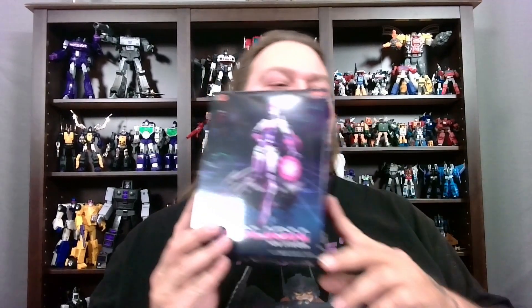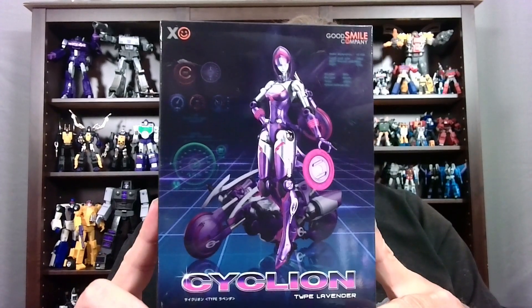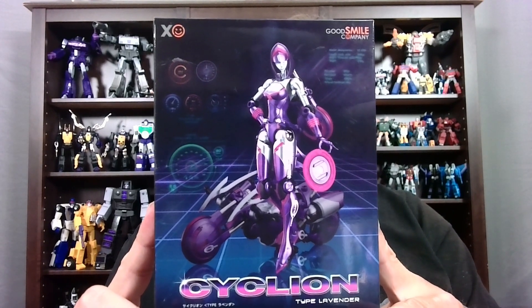Welcome back to Magnus' Loot Crate. I am your host, as always, Magnus Deacon. Now folks, this is going to be a bit of a new one for me, but I do plan on getting all seven of these. Seven, you might ask? I'll explain as I go along. Folks, today we are taking a look at the Good Smile Company Cycleon Type Lavender.